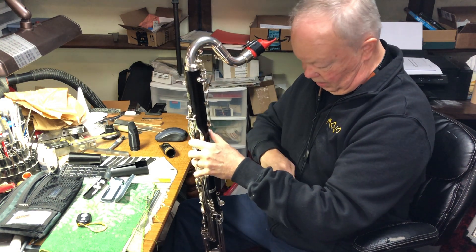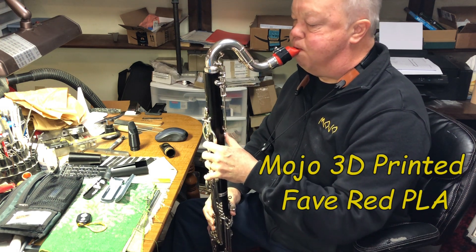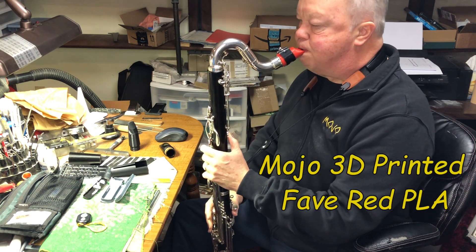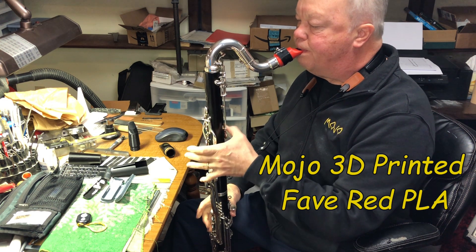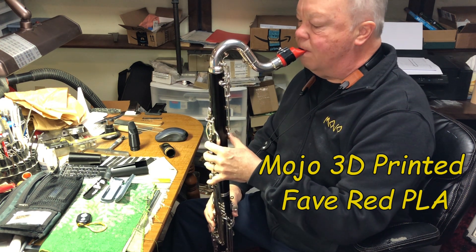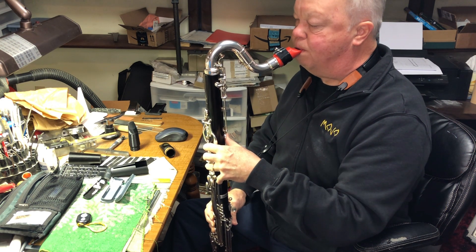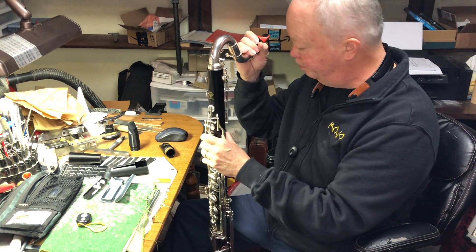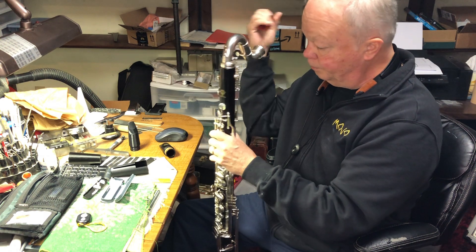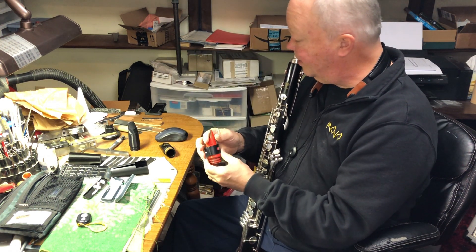I start like on the other one — I started on the low F, so I'll do the same here. I've been playing on this for several months. I'm really pleased with it. I'm calling that my Fave — F-A-V-E — design.